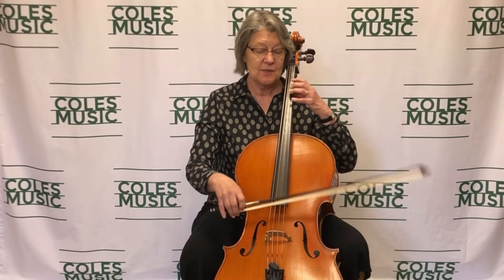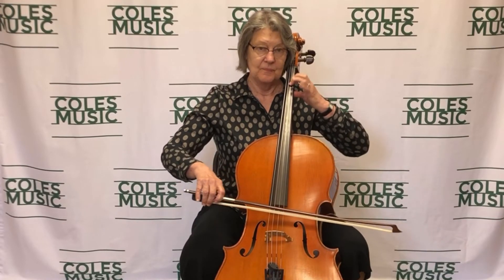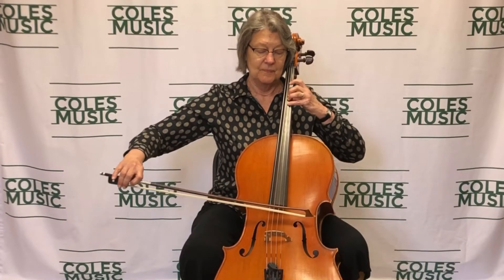Hello friends. I'm here to talk about vibrato on the cello. Vibrato is such a beautiful addition to our playing. Here's a sound without vibrato. And here's with vibrato. We like to say it warms the sound up.